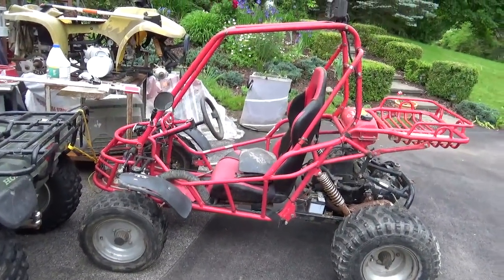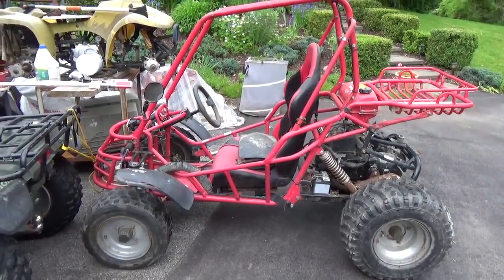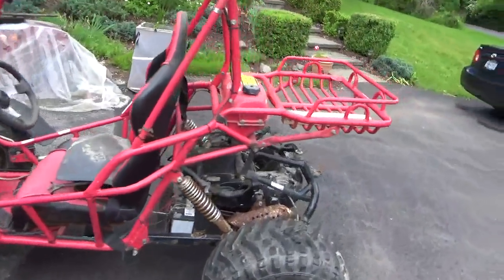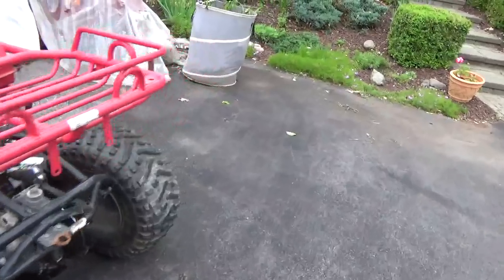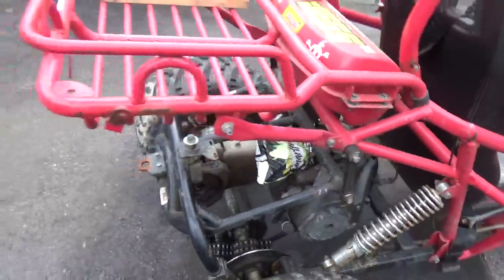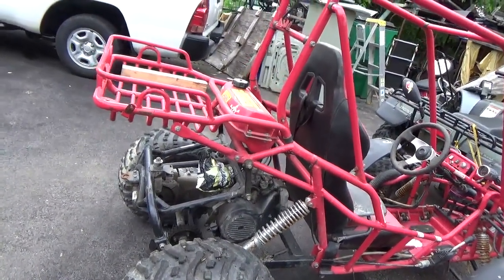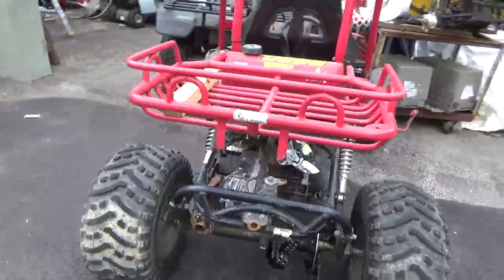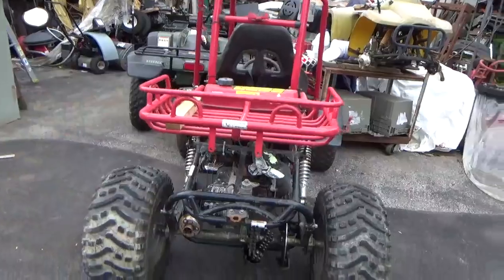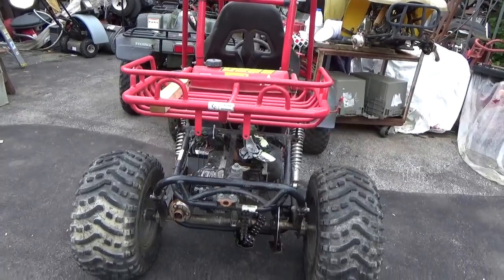Hey tubers, welcome back for another adventure. It's time to work on the Hammerhead — this was from the Rhinebeck car show swap meet, a $265 deal. The engine starts right up, it runs, the lights work, all that stuff is great. But it kind of spit the output shaft out; the bearings went for the output shaft and it literally fell out.